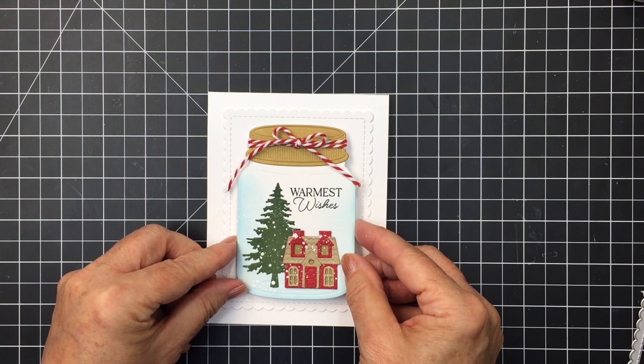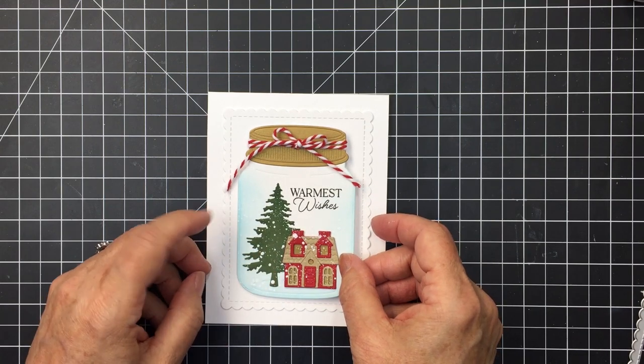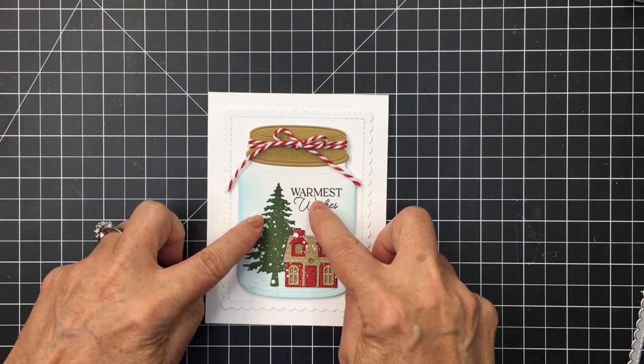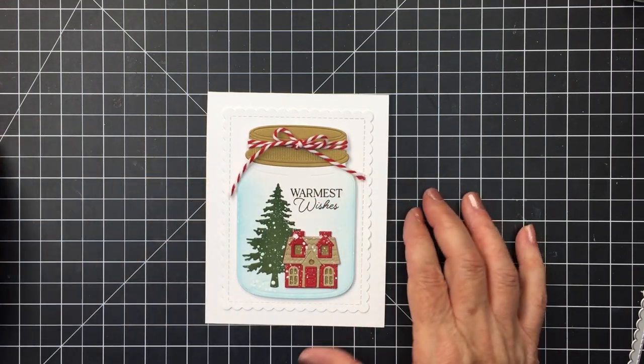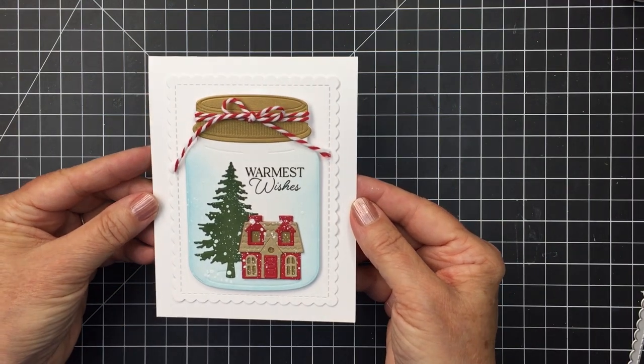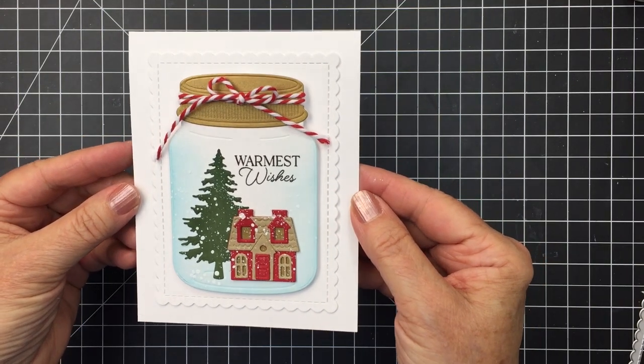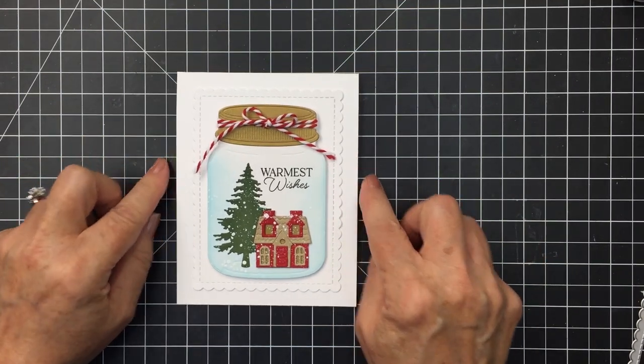That finishes off my card today! I had so much fun creating this — it's a super easy way to make a quick card. These different die sets from Honey Bee are just fantastic; I love their dies for creating really beautiful projects. Have an amazing day, friends. Happy holidays, stay safe, stay well, and I'll see you again. Bye-bye!